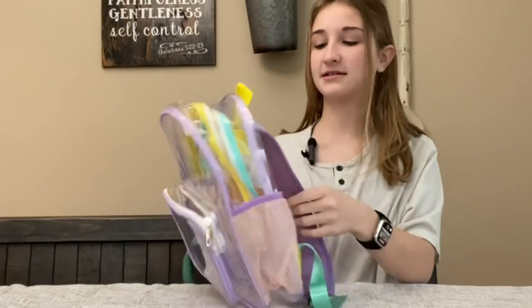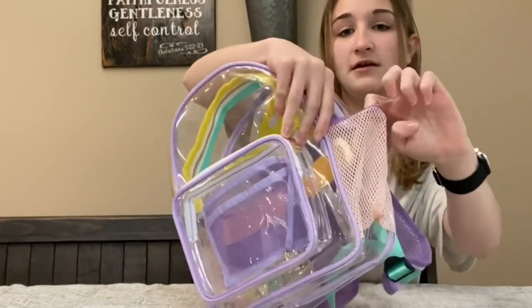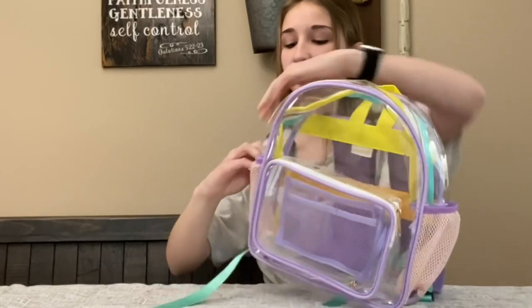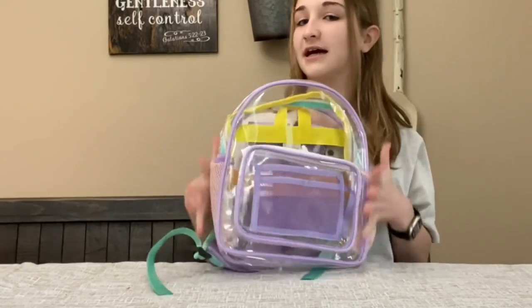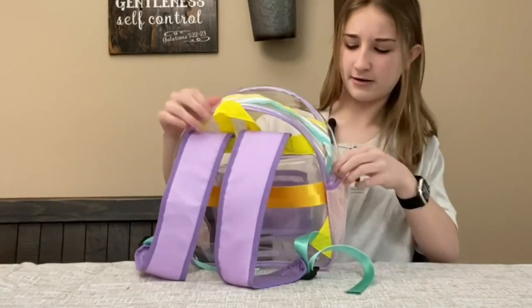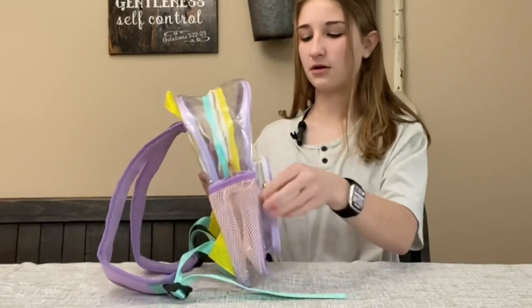It has nice mesh material right here. It has two pockets that stretch out pretty far, so they could fit a lot. It feels really nice too, so it's not hard or anything.